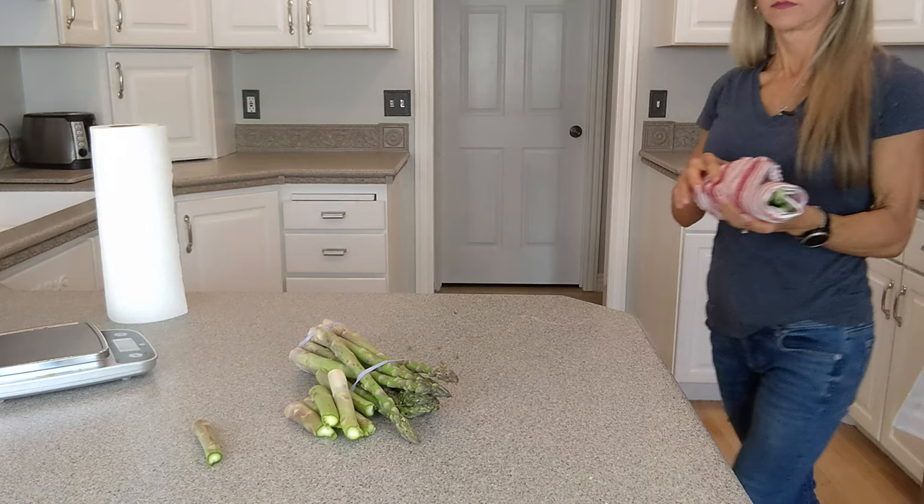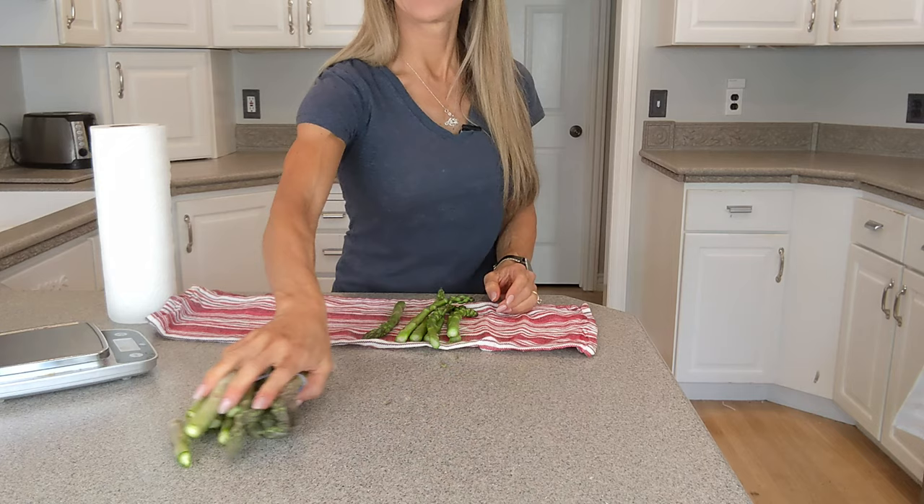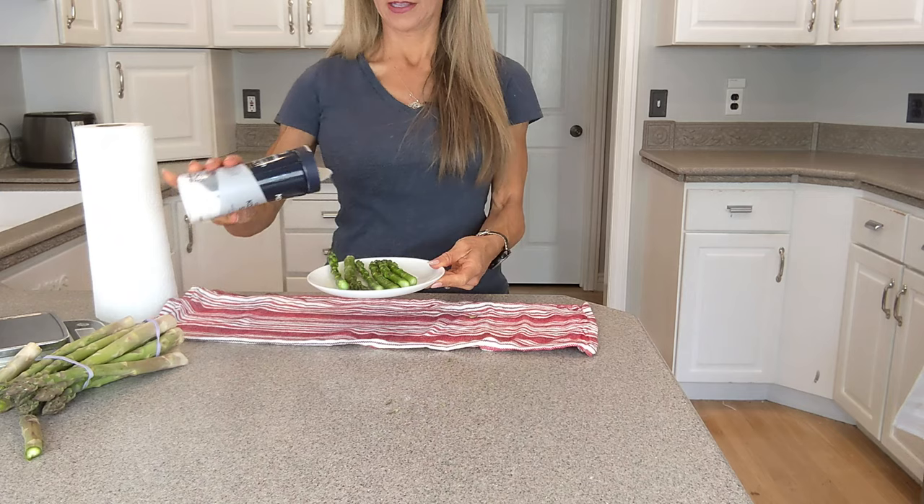I do a little cooking spray and some salt and that's all I need. Okay guys, check it out — soft, steamy. Put it on a little plate, spray it, a little coarse salt, and that's it my friends. One minute, delicious cooked asparagus right from your microwave. It's so good.